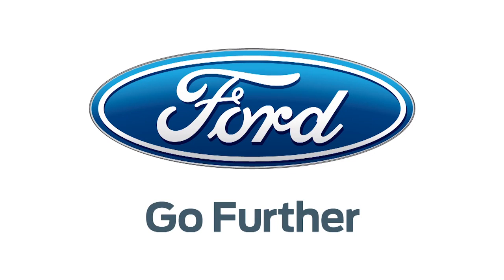Our 2013 CES coverage is powered by Ford. Go further. Hello, Internet video watchers. I'm Veronica Belmont reporting from CES 2013, and I am joined by Jonathan here at the Lenovo booth.